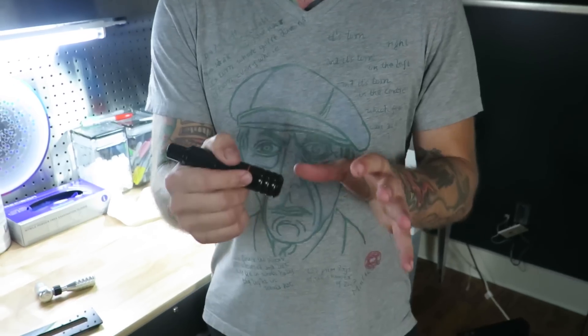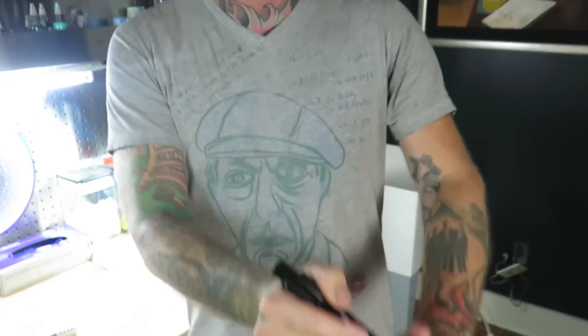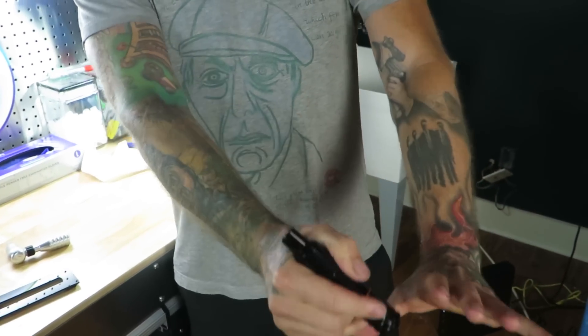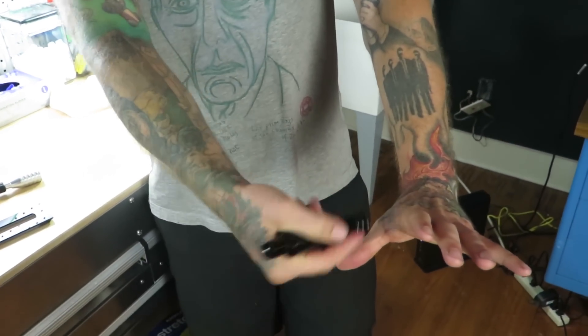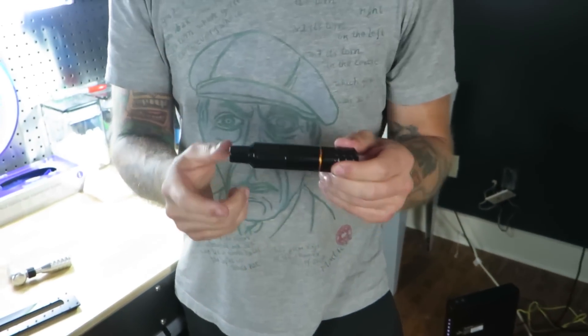That's my favorite thing and I'll continue to use it because of that. I really, really like that. I tend to tattoo like a painter anyway. When I paint, I like to scoot back on my brush and have a lot of handle in front of me. And this allows me to do that — it allows me to get away from my tattoo and move with my arm rather than just with my wrist. That's my favorite thing about it.